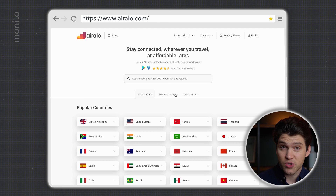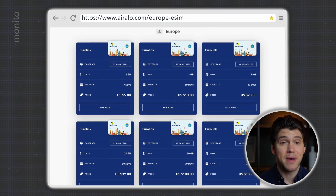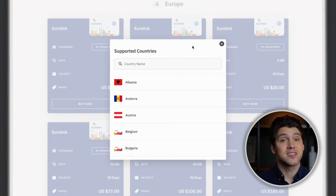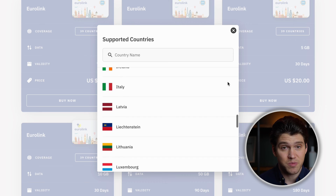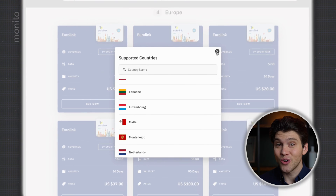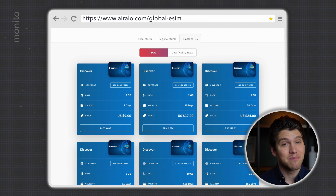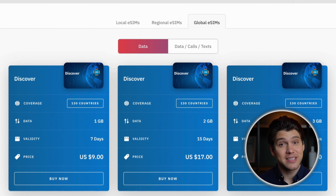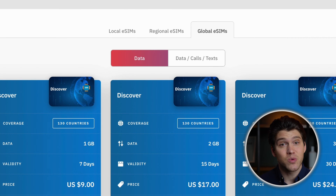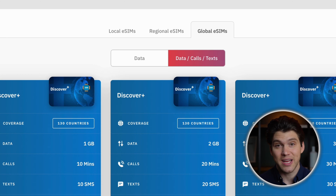If your trip includes multiple countries in one region, like touring across Europe, then regional eSIMs would be best for you. They cover several countries within a specific area, so you can stay connected across borders. And for jetsetters who are constantly on the move, there's the global eSIM. These are great if you're planning a multi-country trip in multiple regions of the world. With the global eSIM, you can choose between Discover, which is data only, and Discover Plus, which is for data, calls and texts.